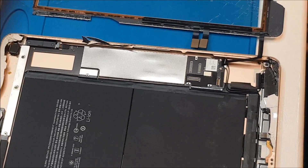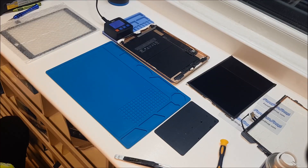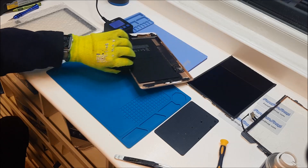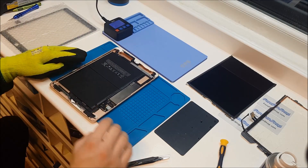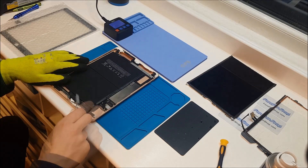Now what we need to do is clean this up ready for our new digitizer. The iPad has been on the heater again for a few more minutes, so now we're ready to remove all these bits of glass and tape around the edges. A pair of flat tweezers should be okay for this.